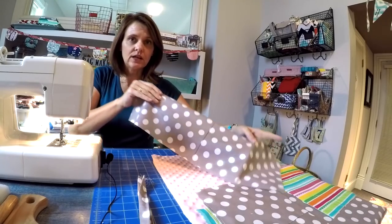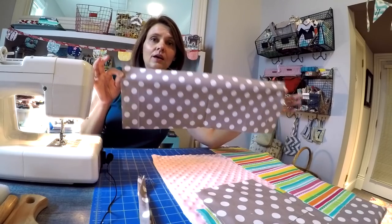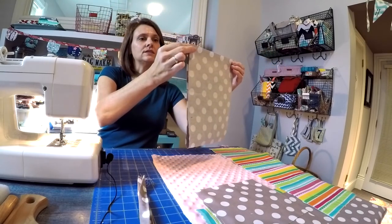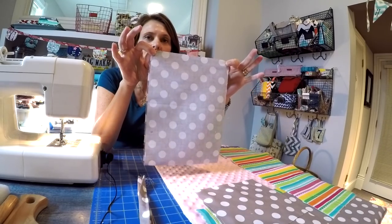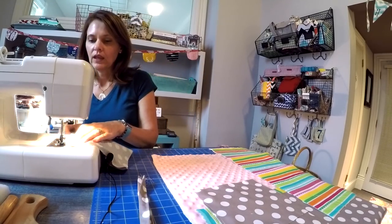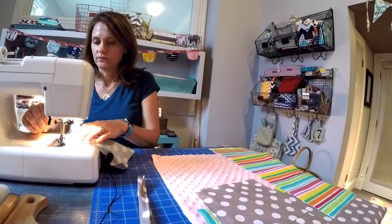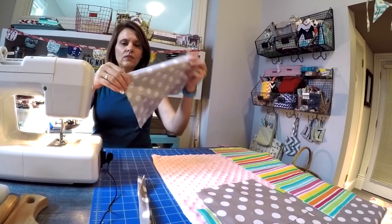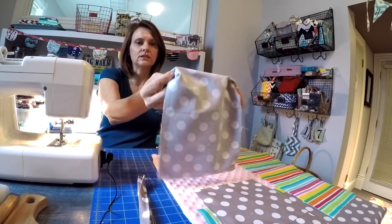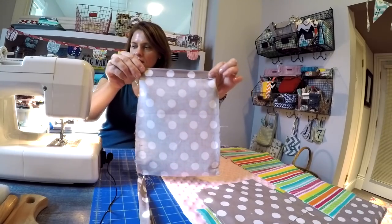For the interior of the diaper clutch you're going to need one long piece of quilt weight cotton which measures eight inches wide by 22 inches long. Just fold that in half lengthways and we're going to stitch down either side, reinforcing at the top and the bottom with a back stitch. I'm using three-eighths of an inch seam allowance. Now the interior is complete. You're just going to reach inside that open top and flip that edge over about a half an inch and set that aside.